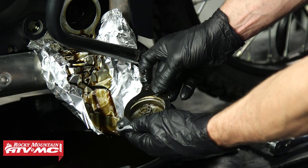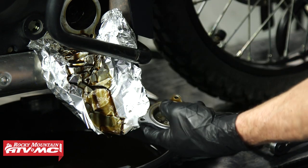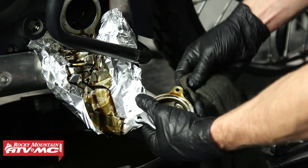From here we're just going to clean everything up. I'm going to remove that old gasket, wipe everything off, and if you have some contact cleaner you can spray it off as well.